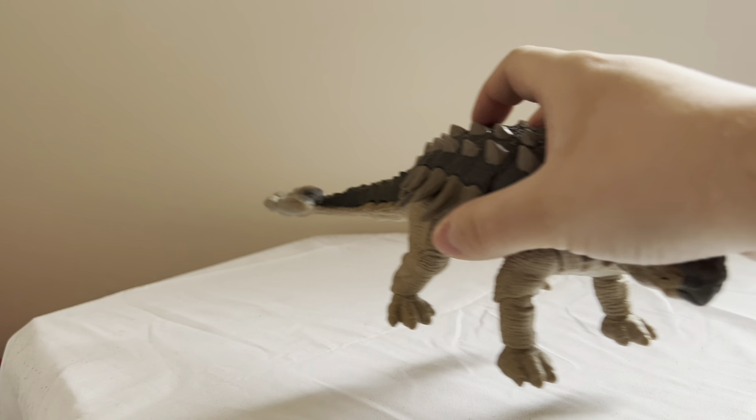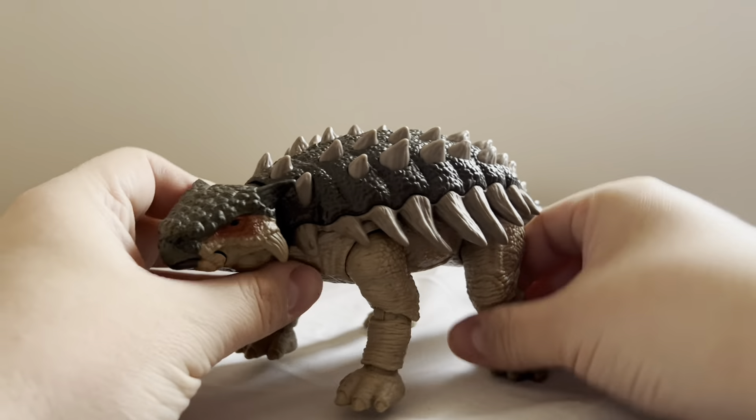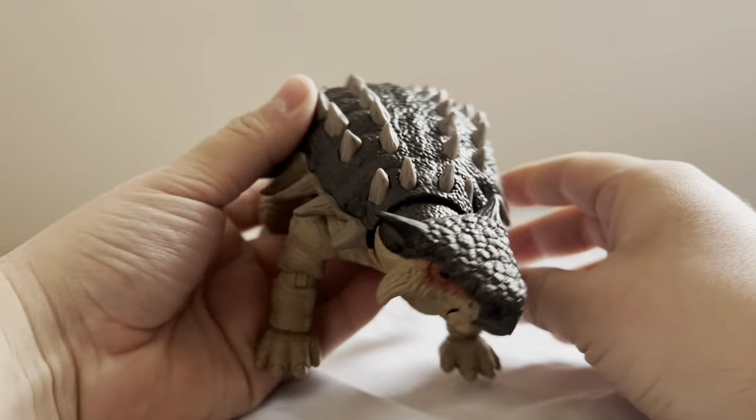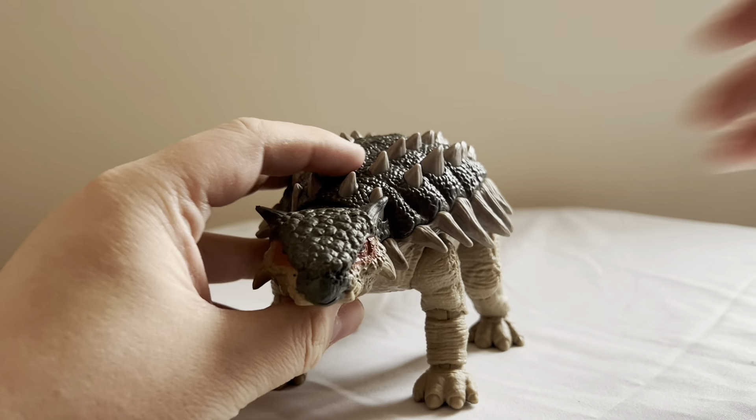Now, here we have the Ankylosaurus. It is a herbivore from the late Cretaceous, and it's one of my favorite herbivores — not my top favorite, but it's up there. The overall appearance of this thing is based on the look from Jurassic Park 3, with the red markings and darker colors. Color-wise it's not perfect, but overall the quality of this figure is pretty damn good.